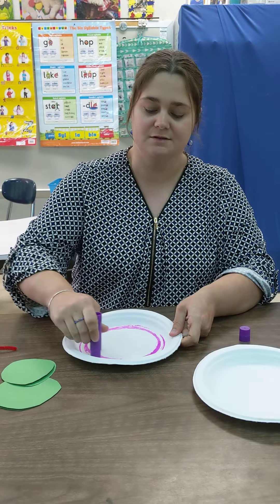So first we need a plate and we're gonna color our plate, so grab a plate from your kitchen. If you don't have a plate we can just use a piece of white paper cut in a circle. I have two plates here but we only need one for the craft. I'm gonna color this plate with some of my awesome paint sticks.